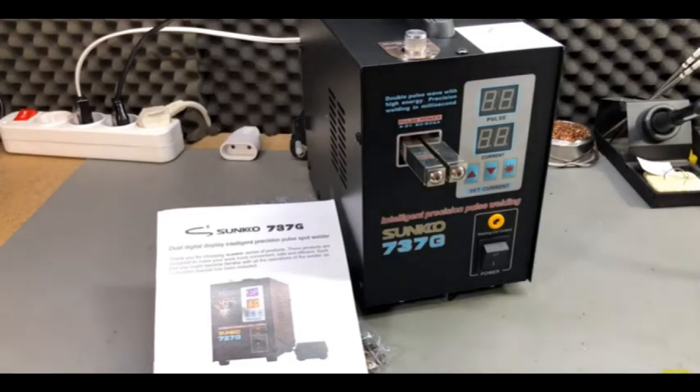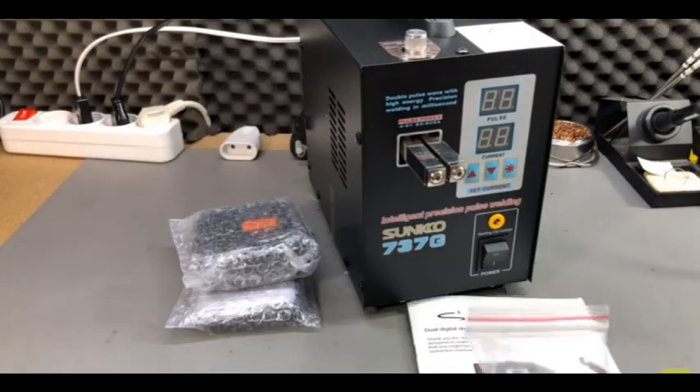I'll place links for both of the models in the description below. Why do we need a spot welding machine? Because it provides a safe and reliable way of connecting battery cells.